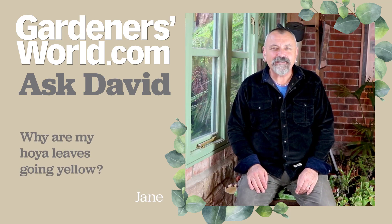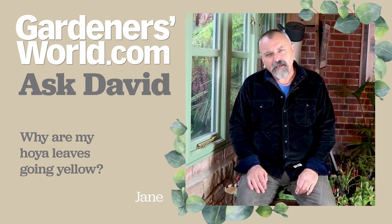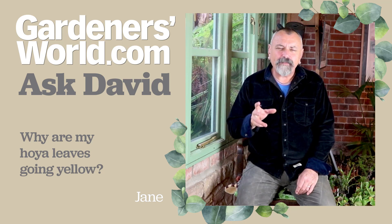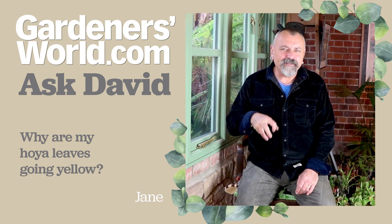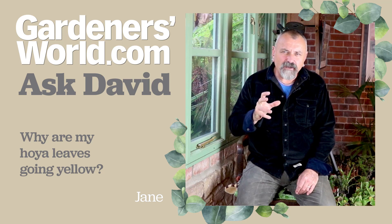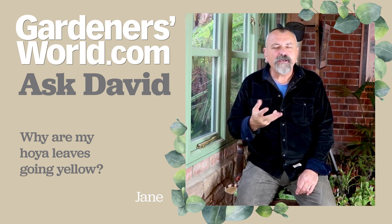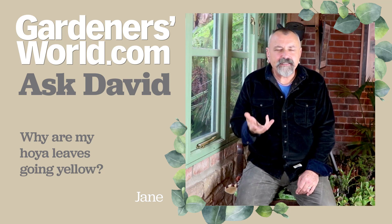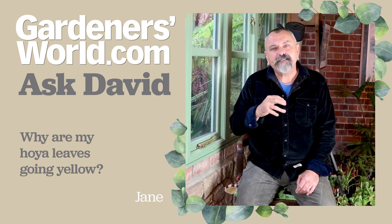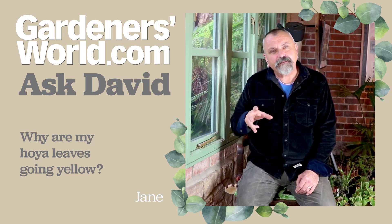Lastly, Jane is asking about her Hoya plant — she says some of the leaves are going yellow and dropping off and she's wondering what's going on. Hoya is a really good indicator of when light levels start to get low. As soon as day length starts to shorten and the sun is less high in the sky, giving less light into your room, the plant will respond by aborting some of its leaves, because it can't make enough sugars and energy to keep going with lower light levels.